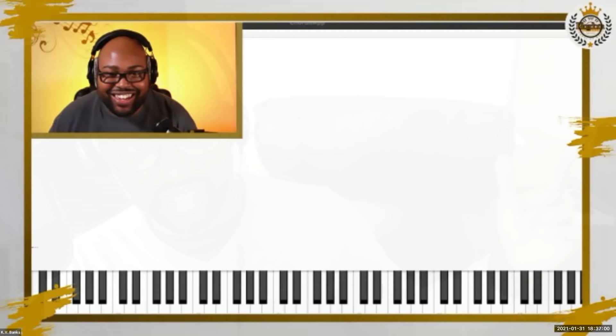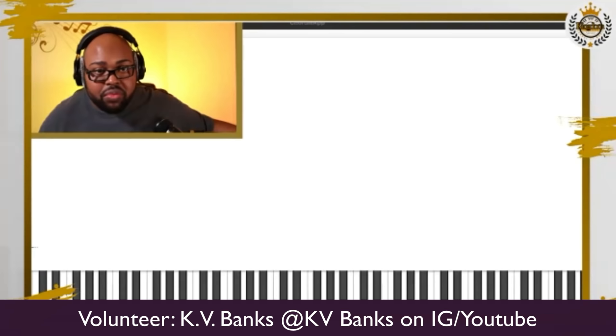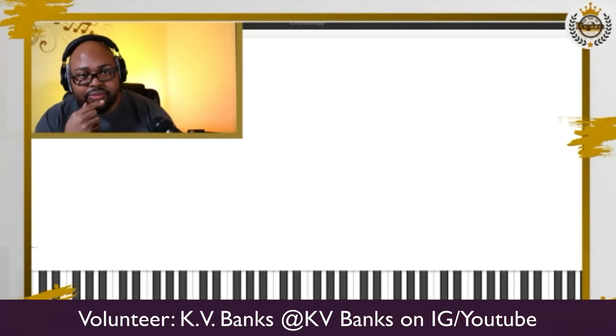I'm going to put somebody on the spot. I want to spotlight someone and ask them to play the scale and then do some other stuff. We know what the scale is, but the starting point is the issue — I had everyone start from A, but we need to be able to recognize the scale regardless of the note we're starting on. So I'm going to ask you to start from different points and continue that scale from there.